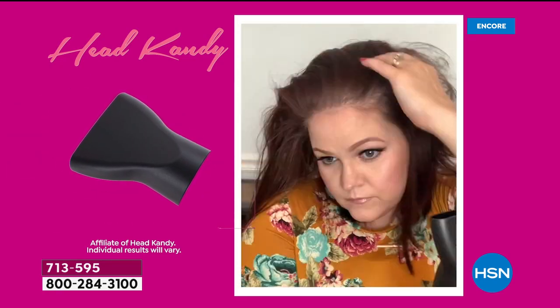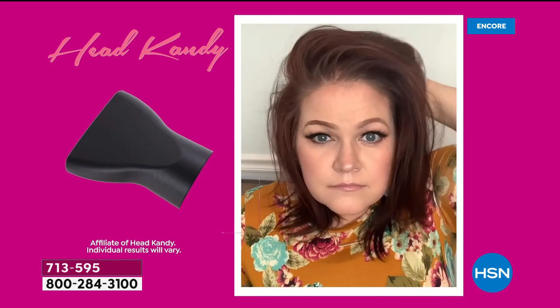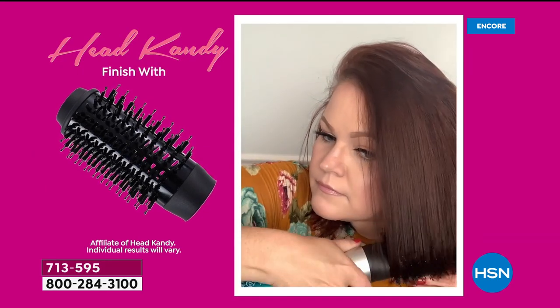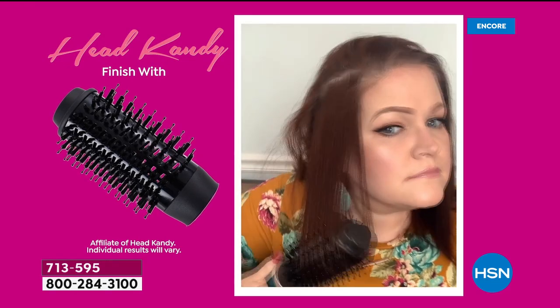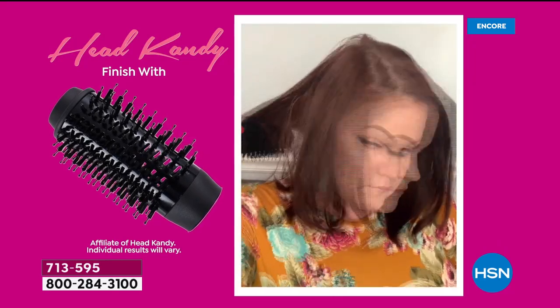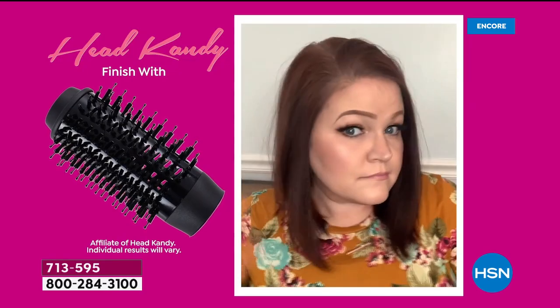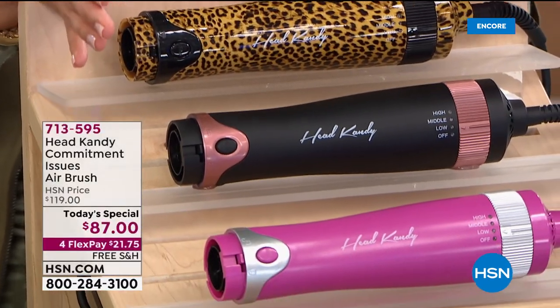We have great colors to choose from, including the exclusive limited edition version, which is the leopard print — far and away the most popular option right now. It's a great gift idea — a good Mother's Day gift. If there's someone you know who has short hair, long hair, thin hair, coarse hair, curly hair, straight hair — it doesn't matter. Everybody can use this because you're creating all kinds of beautiful styles.